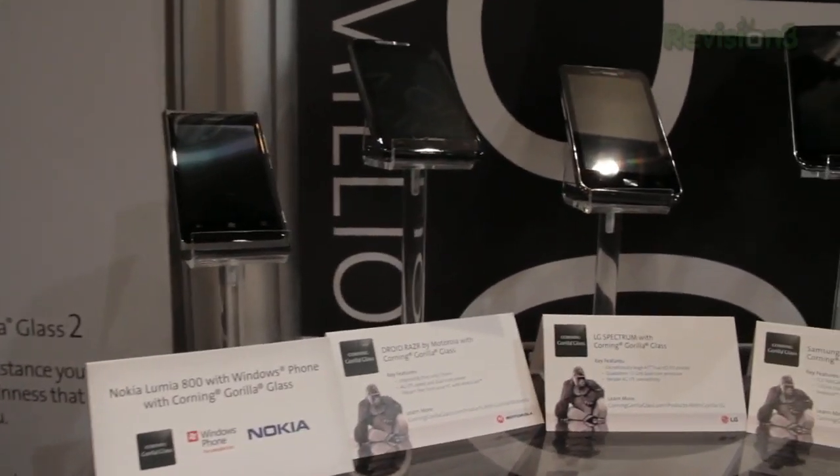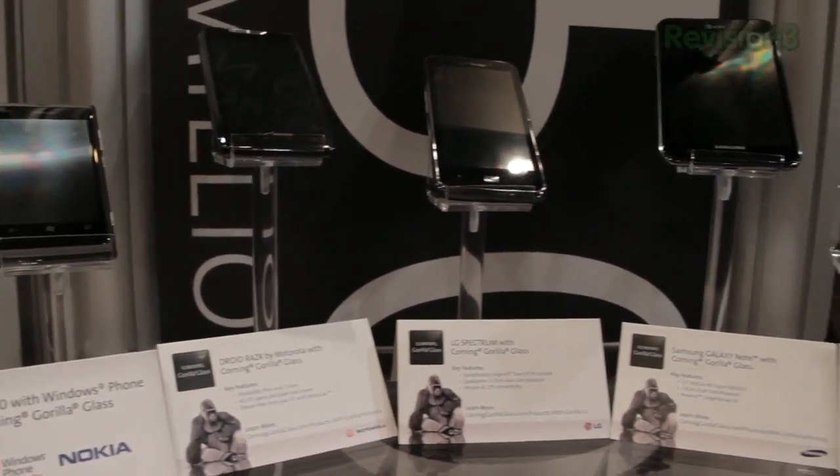What's up guys, I'm at CES 2012. I got to play around with Gorilla Glass 2. The new Gorilla Glass 2 is stronger yet thinner than the original Gorilla Glass.